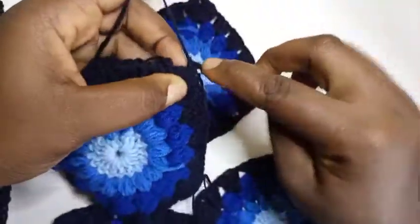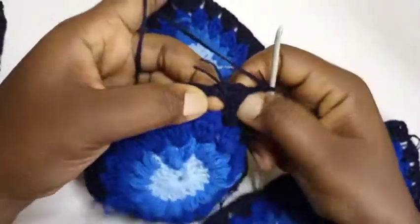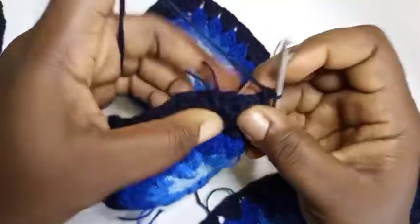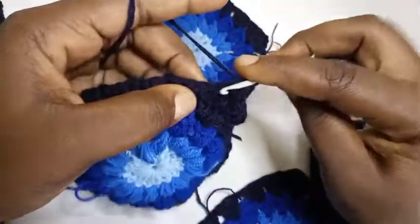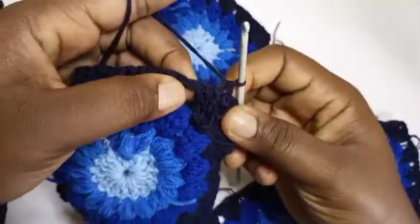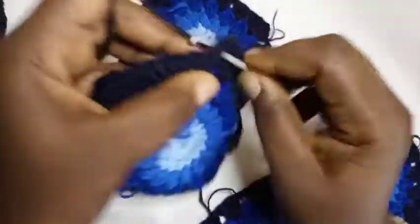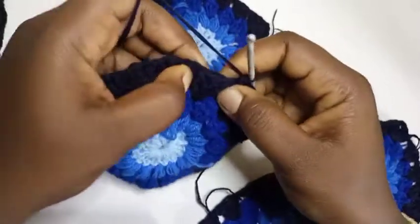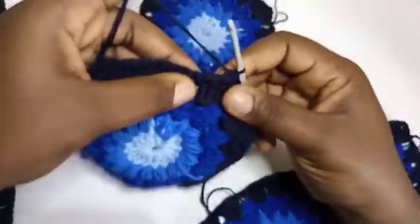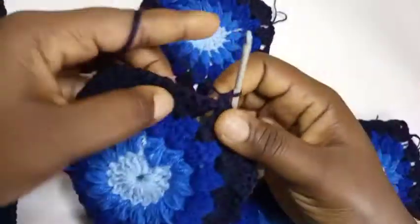Put a single crochet into this space to secure it. Now I'm going to work on each cluster of three: there are three double crochet on the front one and three on the back one. Into the first double crochet of the three-cluster put a single crochet, into the second a single crochet, into the third the same — these three clusters are secured with three single crochets. Into the next chain-one space put a single crochet, then into the next three clusters the same thing.